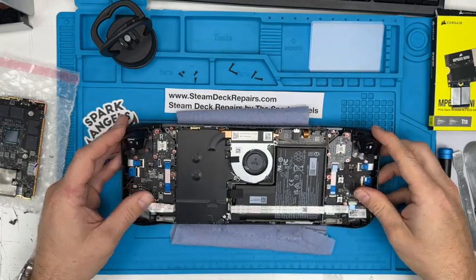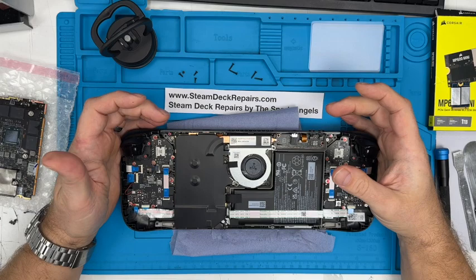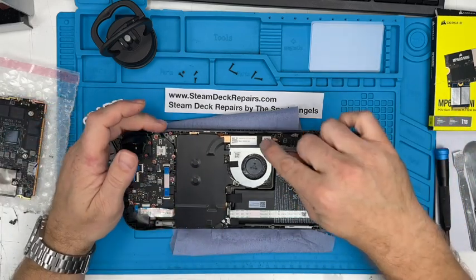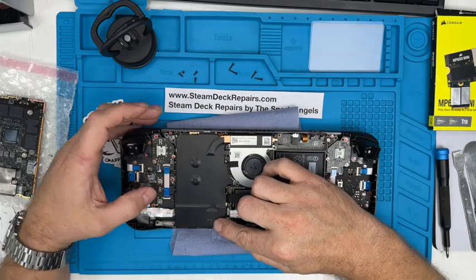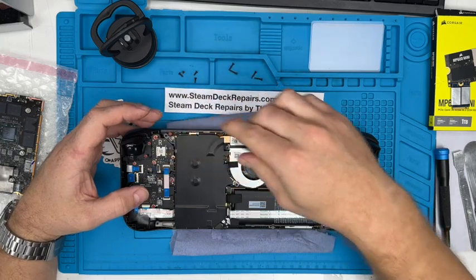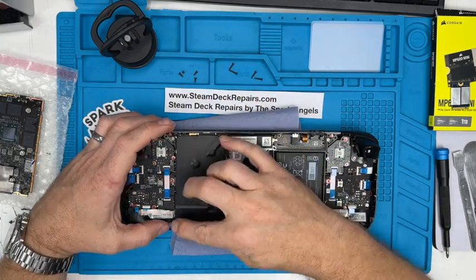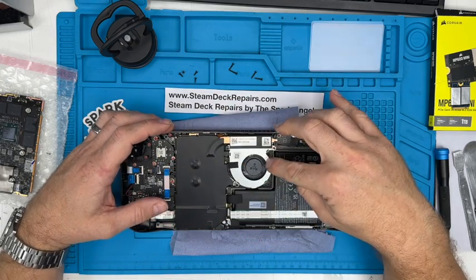By the time you've done about three clips the whole shell comes off. And there we go — you immediately can tell the huge difference. The obvious differences are the cooling aspects. This heat shield has changed enormously. What it probably has is channelled air — so you've got a way of channelling air over the board. And this fan is completely different as well.